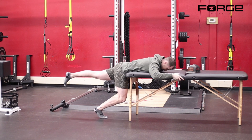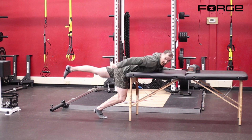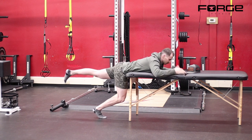Then from there, as my leg goes up I can add my head coming up, and it's going to engage the muscles from the back of my knee, hamstring, glute, hip area, low back, all the way up into my neck. So we're getting our entire posterior chain.